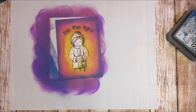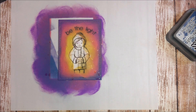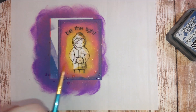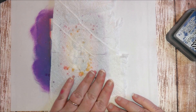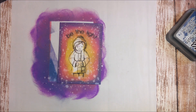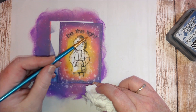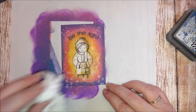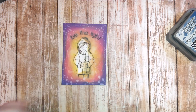Then I took some water and a paintbrush and I'm just putting splashes of water onto the card. I lifted the water off with a paper towel and that creates some light spots around the card.